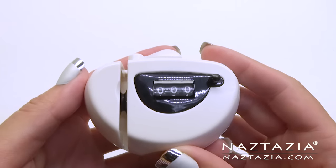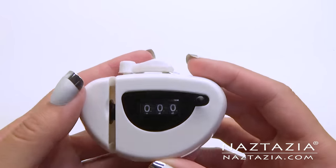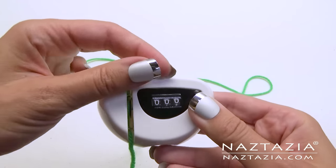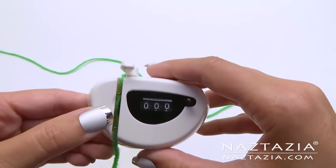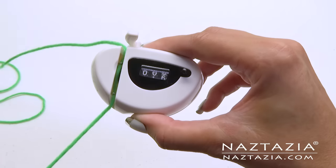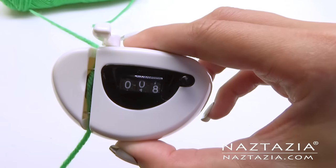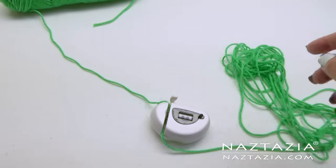This next tool is by Boye and is pretty handy — it's a yarn yardage counter. Instead of measuring your yarn with a ruler, you can place your yarn in this counter and lock it in. Now you can easily figure out what 10 yards or more of yarn amounts to.